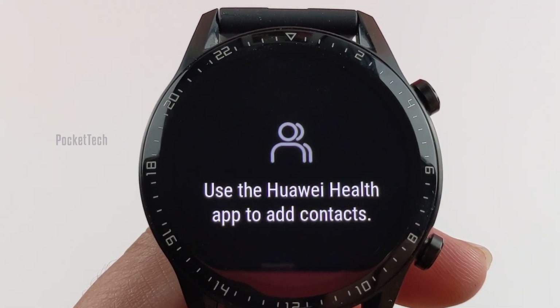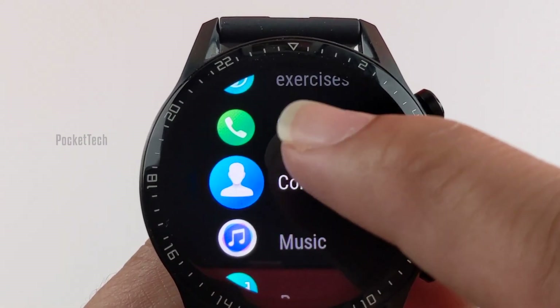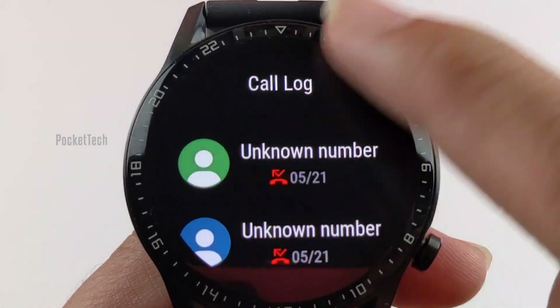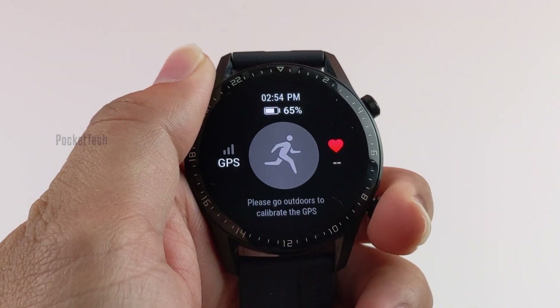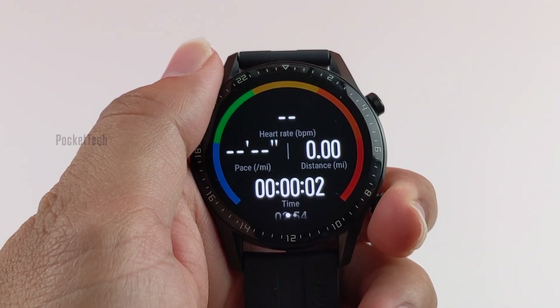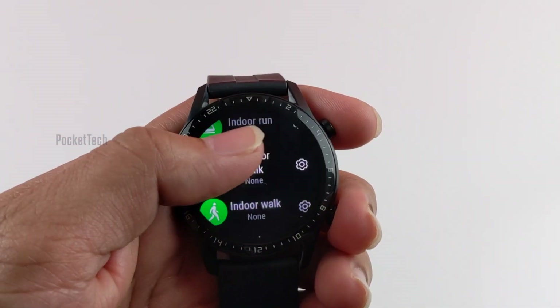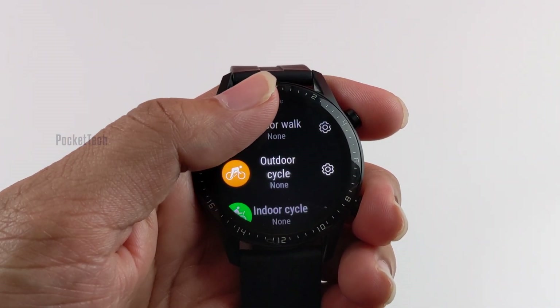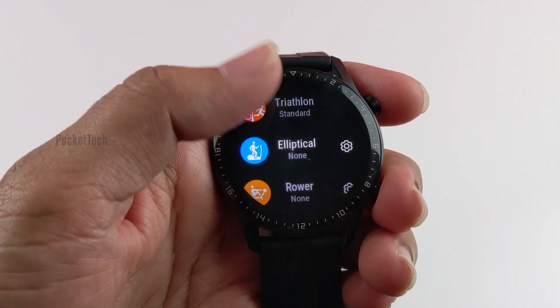Coming to features and fitness tracking: you can receive or make phone calls and receive any kind of notifications. For fitness tracking there are a lot of options — many workouts can be tracked, such as running indoor or outdoor, walking, elliptical, cycling indoor or outdoor, swimming, climbing, and many more.